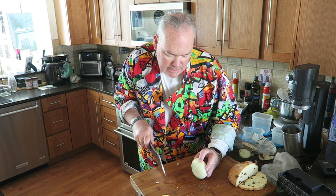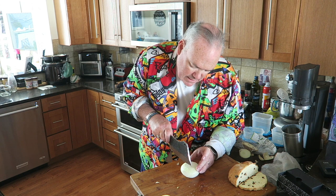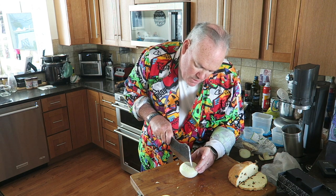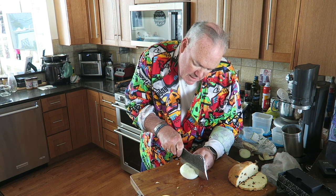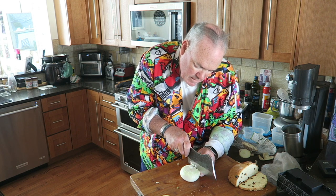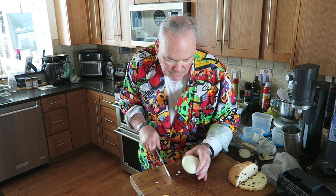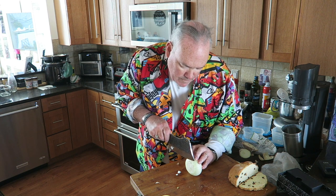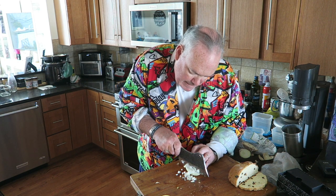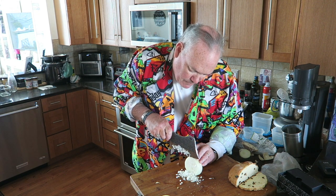Then we'll turn it 90 degrees and do the same thing. What it's doing is allowing an opportunity to give uniform pieces when you're doing your chopping. You go about three-quarters through the onion. There's our flat edge — we'll come through. Look at that — already chopped for you. That's a little tip that might be helpful to you. You've got a real nice fine piece here.